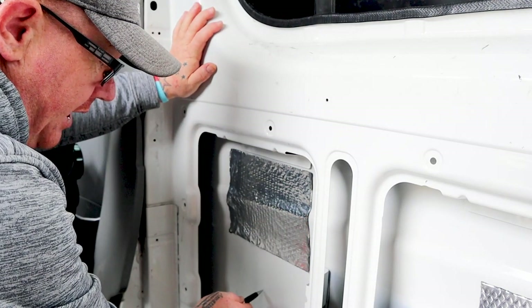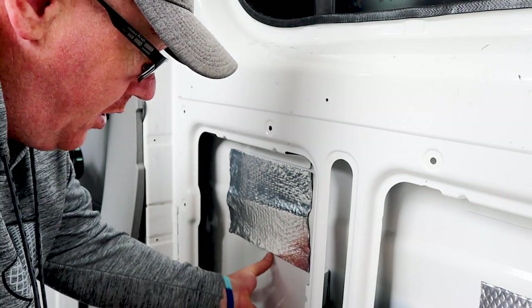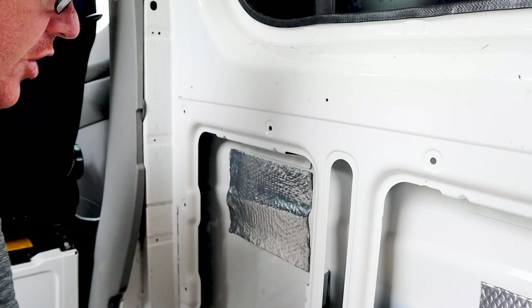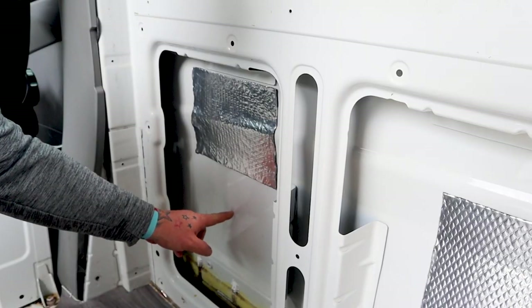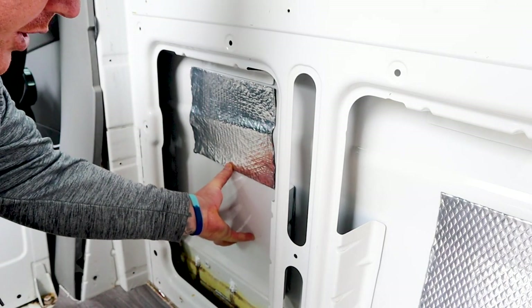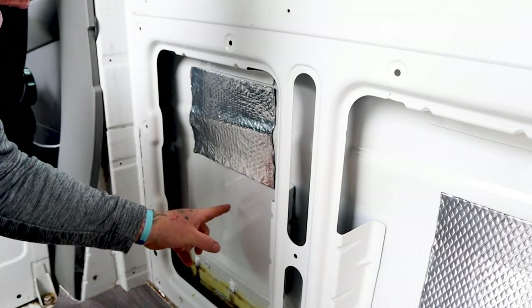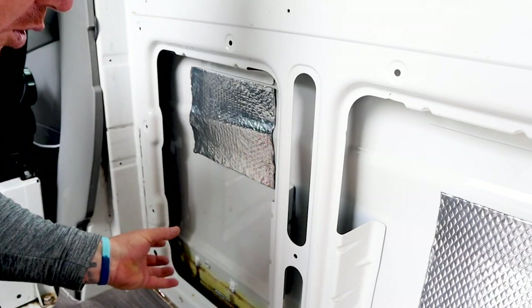So we're going to be drilling round about here. Drill a pilot hole first, then from the other side we're going to put the block on here. We're going to drill a pilot hole right the way through so we know where the location is. Put the block of wood on the back. Drill two little screws into the block of wood just to hold it on there — I might need a helper. Then drill the big hole for the water pipe. And look at that, just by magic, when all the brain work's done, she turns up.